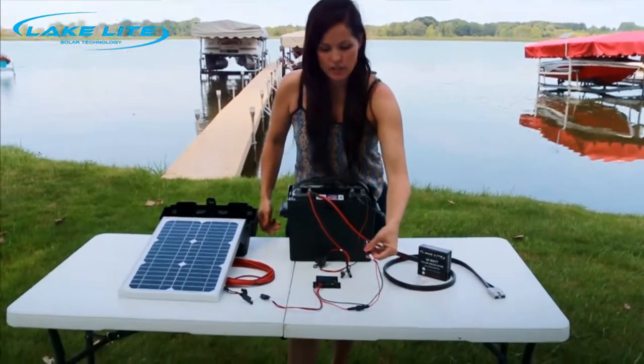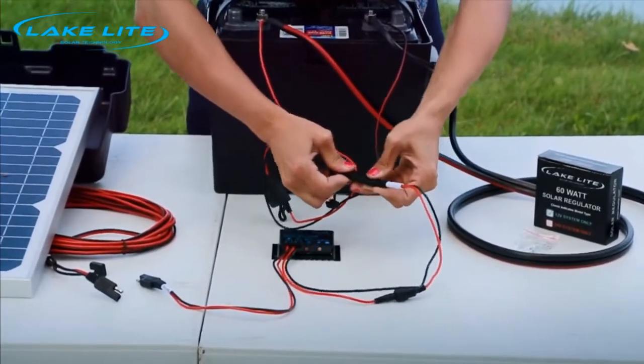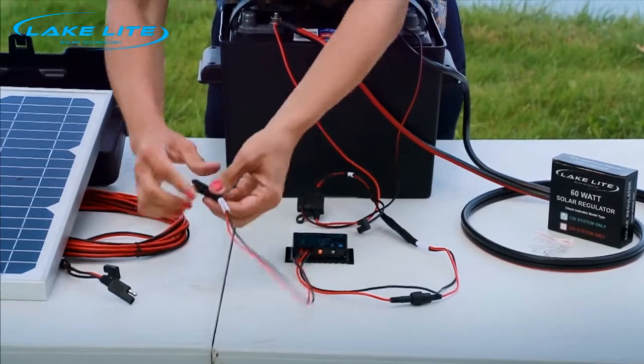Take the battery side of the charge regulator and connect it to the number 4 cable, then take the solar side and connect it to the solar panel.